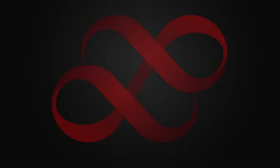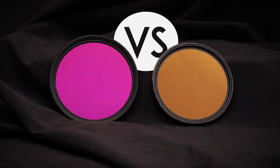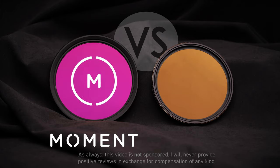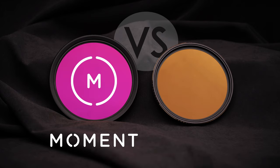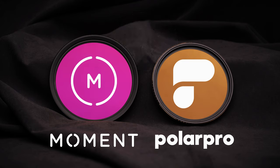Hello again, I'm Matthew Gore from lightandmatter.org, and I'm back with the first of my coronavirus-induced videos comparing a couple of nice variable neutral density filters. This one is a 6-9 stop model made by Moment, a company based right here in Seattle, and they sent it to me along with a 2-5 stop model to try out a little over a month ago. The other is the PolarPro Peter McKinnon edition, also a 6-9 stop model, which PolarPro sent to me about this time last year.